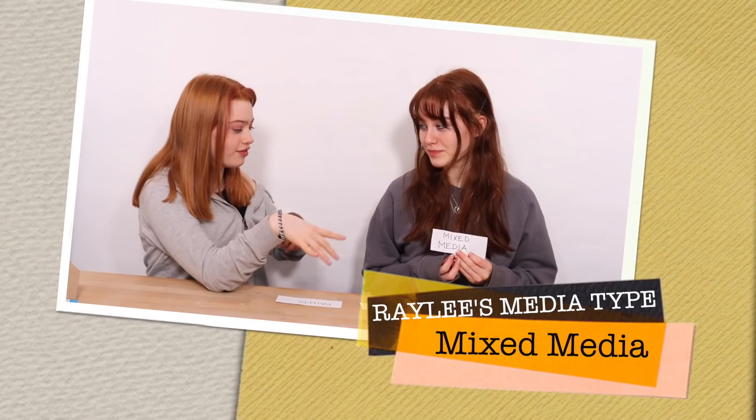One creator picks mixed media, wanting to see what can be done with everything combined together. The other gets paper, because there's so much paper available and there's already an idea in mind that would look great with just paper. Both are happy with their media choices.